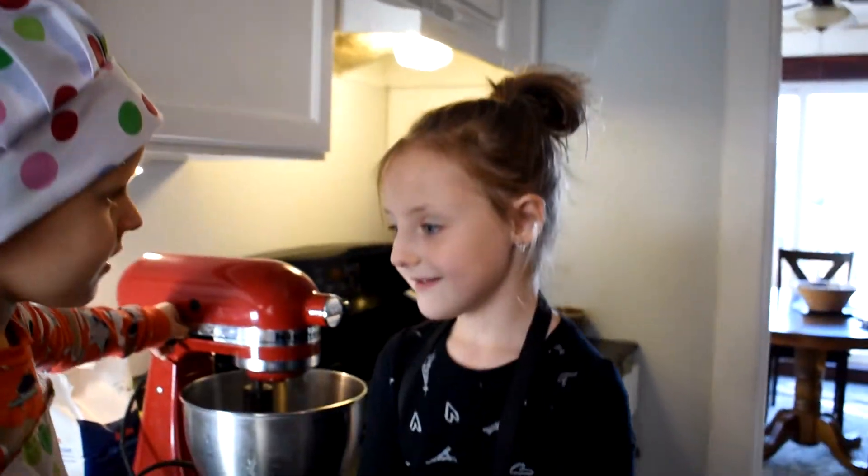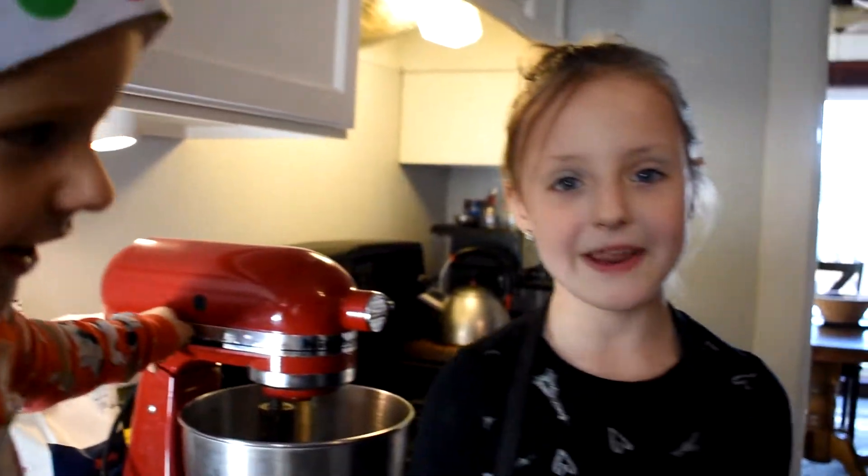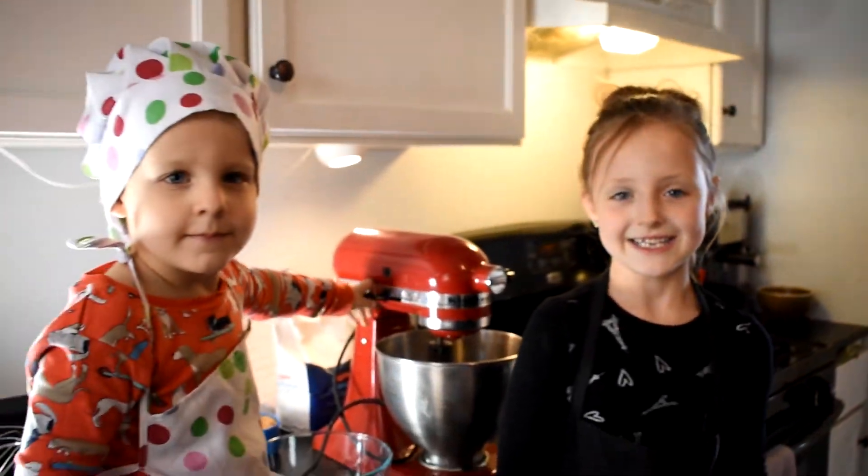Hi, my name is Ella. I'm Isaiah. And we're making chocolate chip cookies for the first time. First time. Let's get started.